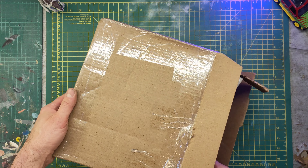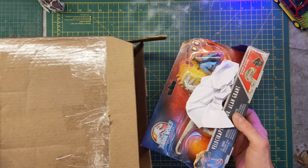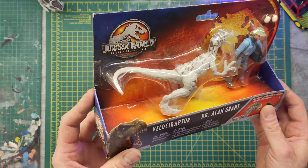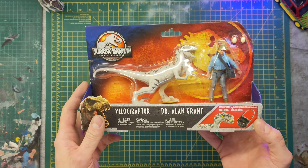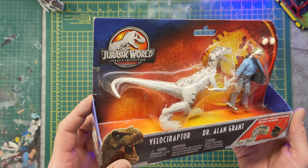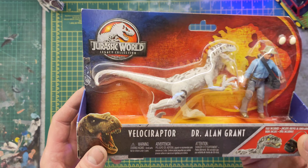I'll try to be careful with this because this wasn't cheap. There we go — that wasn't great, but otherwise okay. I've been after this Raptor and Alan Grant set for some time, and when the Hammond Collection one was released, it got me thinking about this one again. Now I've got one in hand, it's a bit manky, isn't it — look at that, the storage on it, it's not great. I can clean that up.